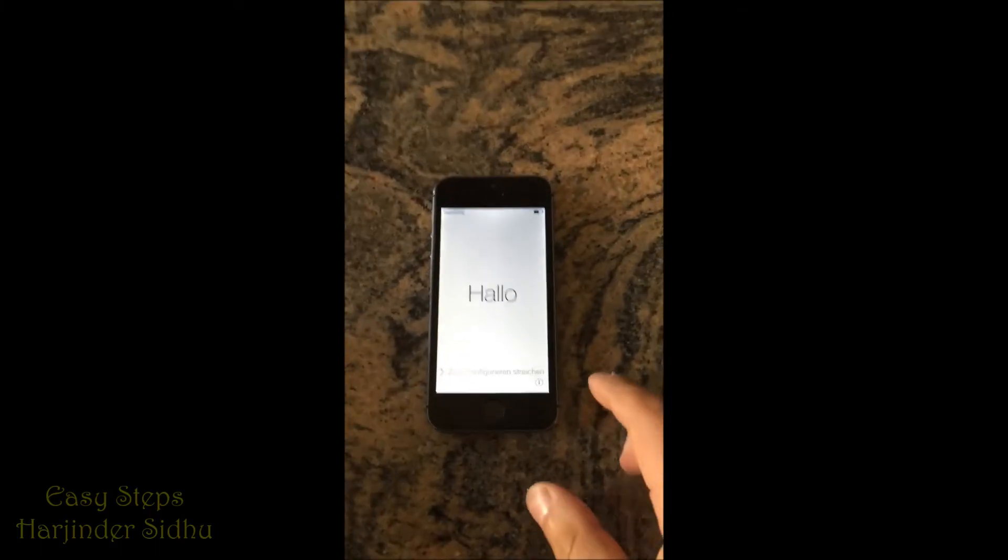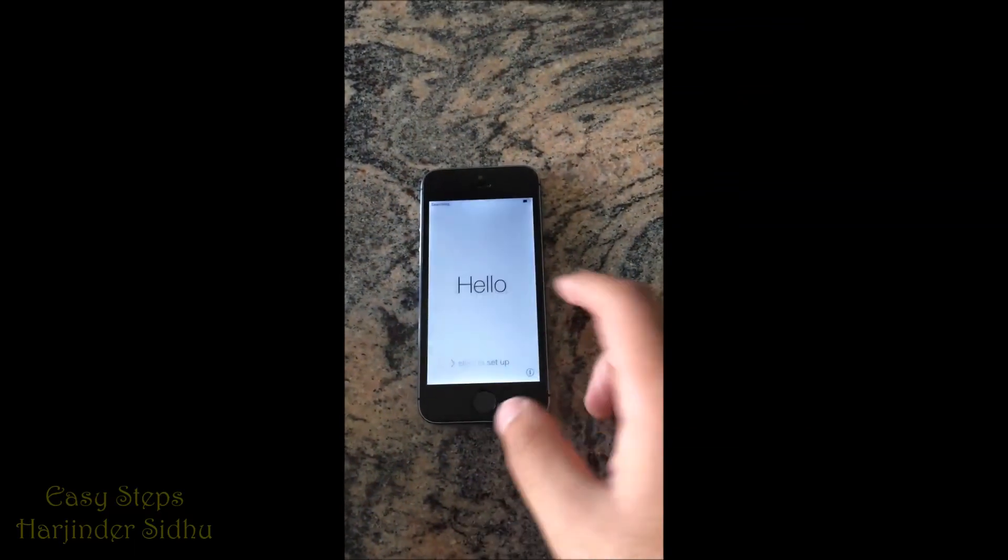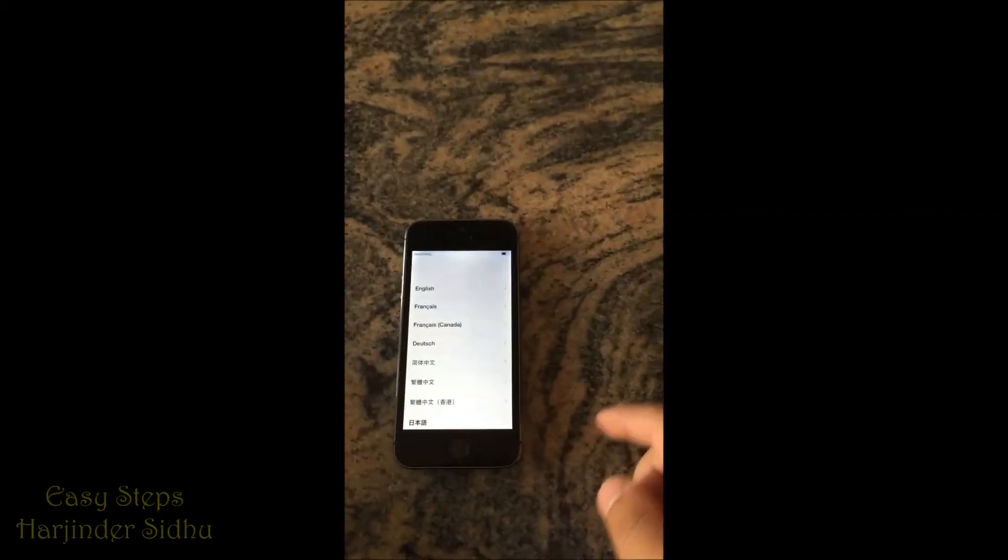It has been successfully reset — it took about two and a half minutes. I hope you enjoyed my video.